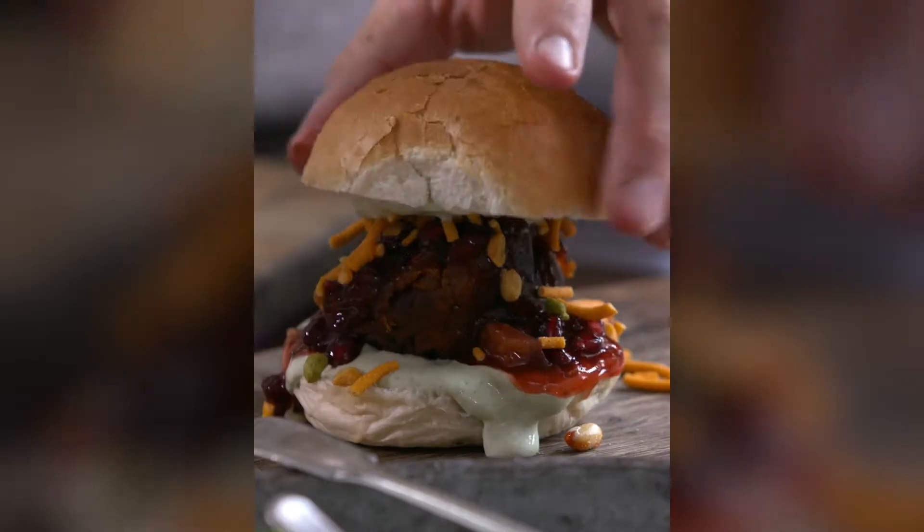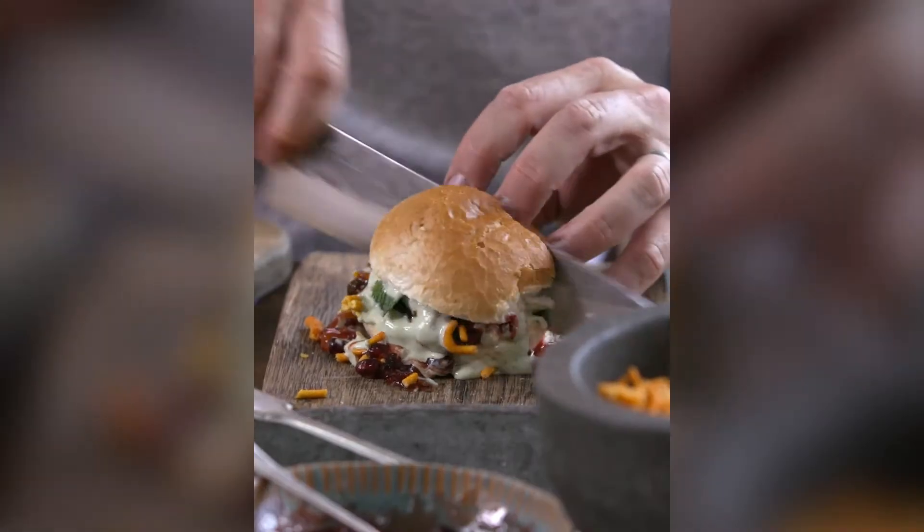This is inspired by my trip to India — a kind of Indian chip butty. Come on, filth. So good.